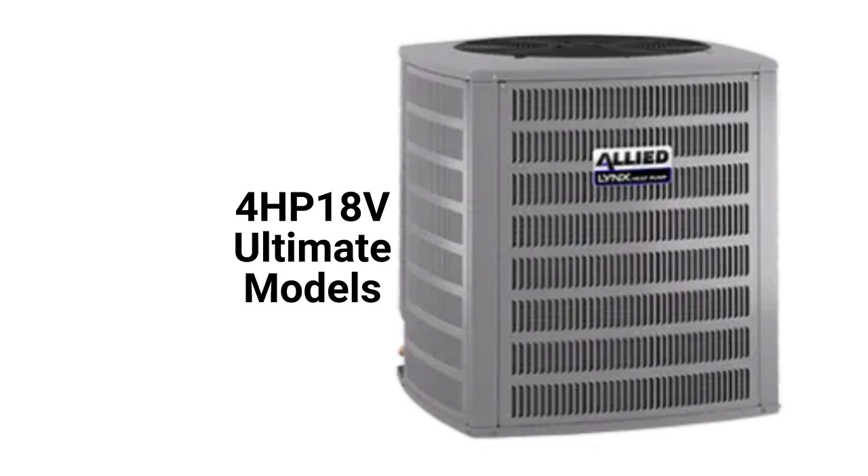The 4HP 18V models are ultimate heat pumps with variable speed compressors and QuickLink technology, which monitors system temperatures and pressures and inputs them to an algorithm which controls the speed of the compressor and fan.